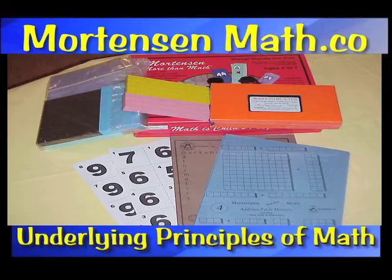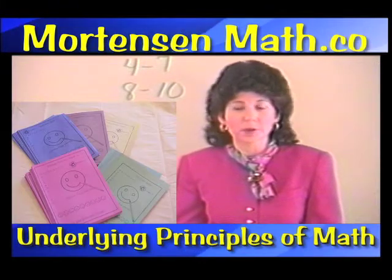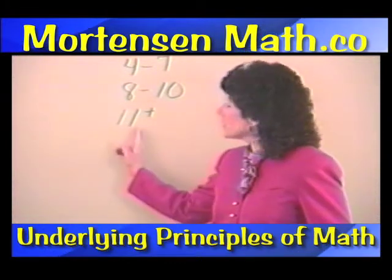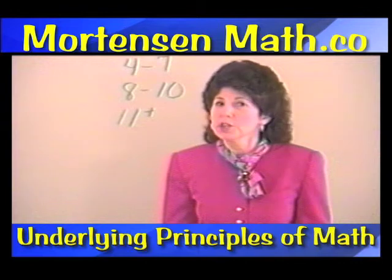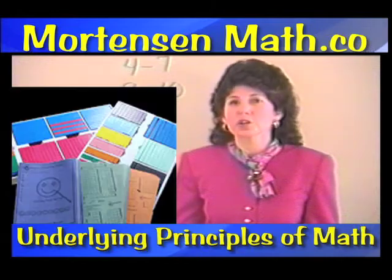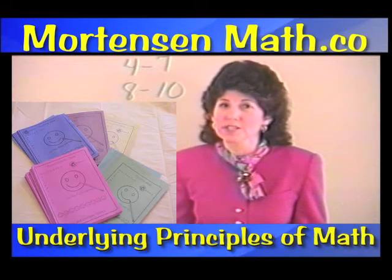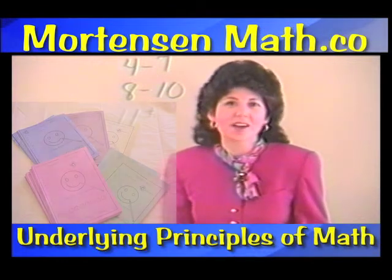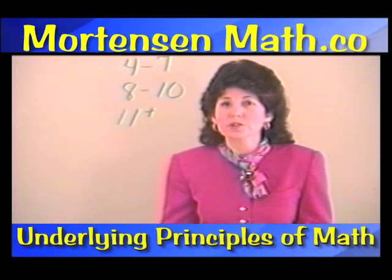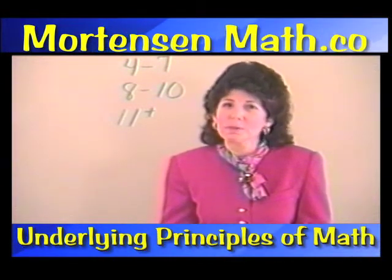With eight to ten-year-olds, you have a choice: you can start them in algebra, smiley face, or addition or multiplication facts mastery, because they've already been exposed to a lot of mathematics. For children eleven years old and up, you may want to start them in the algebra or multiplication facts mastery, then go back and work with smiley face, because algebra is just generalized arithmetic. Once they've gotten this boost by working in algebra and done a few books, it's going to be fun for them to see how they can use these same materials to make arithmetic fun.